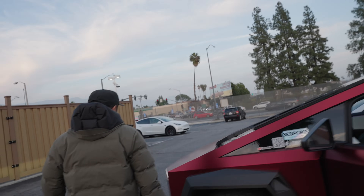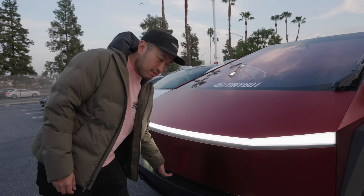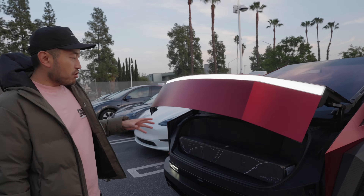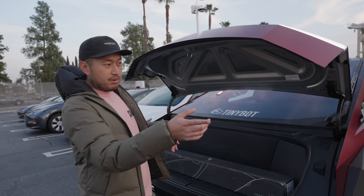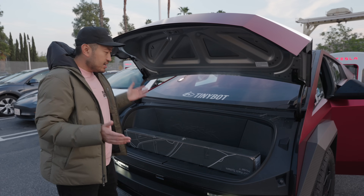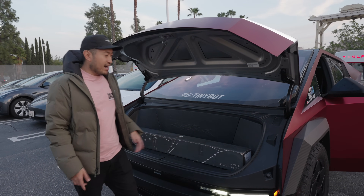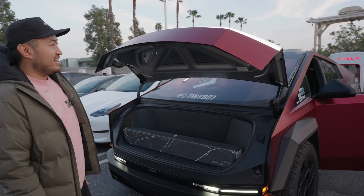Even though on paper the Cybertruck has a bigger frunk, some people say it's a bit less usable because of how it's designed - what's your experience? Even though the frunk is smaller than the Model X's, I do like that it's the first motorized frunk which makes it a lot more usable because all the other ones like the Model Y and Model 3 you have to do manually. In terms of space it fits a backpack and carry-on so it works. But my favorite part is that it's motorized - I just hit the button and it closes.